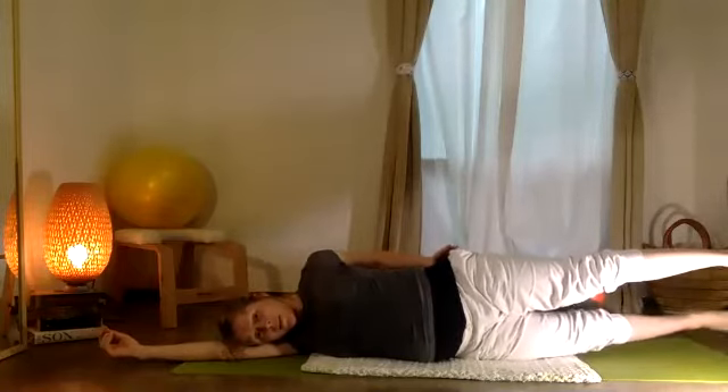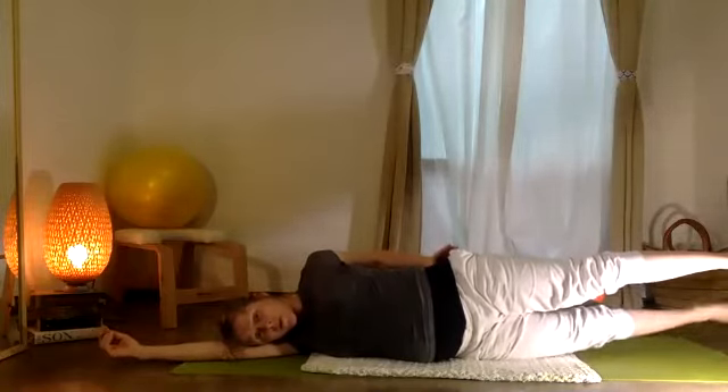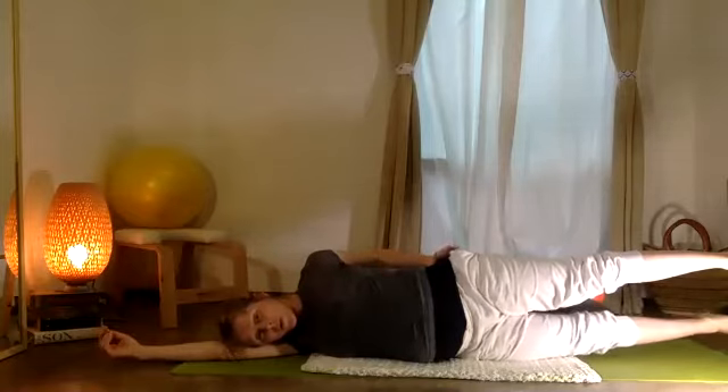Now your bottom leg down and up: five, four, three, two, one. Change the position of the two legs.